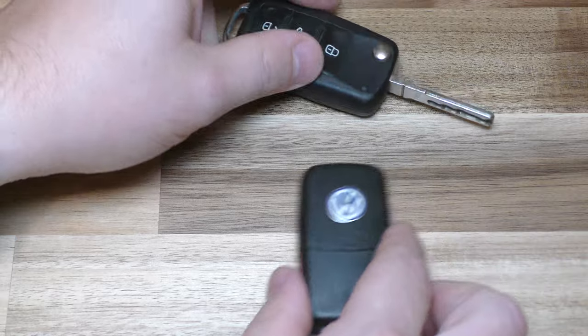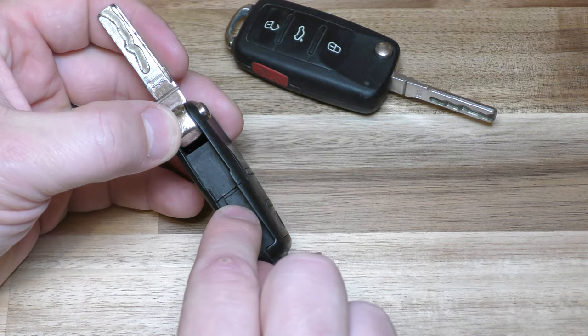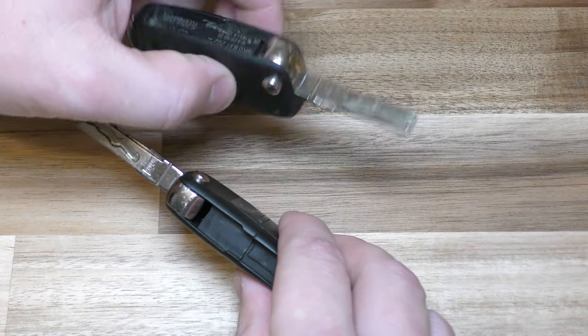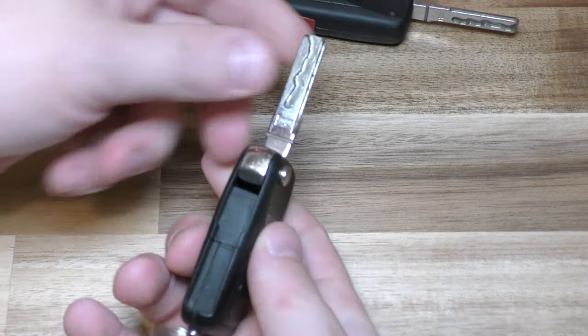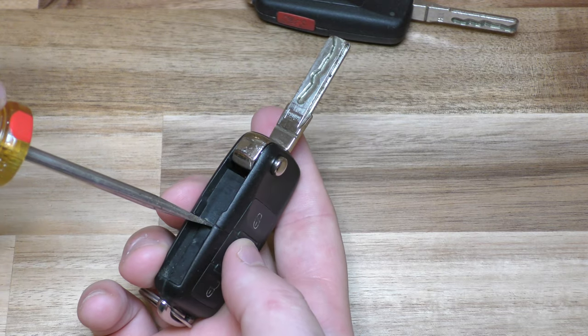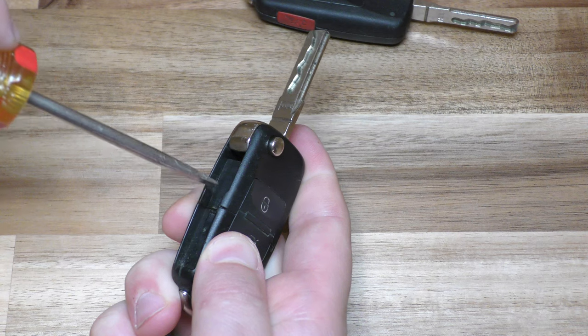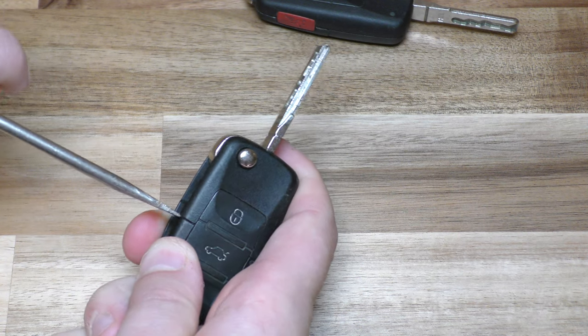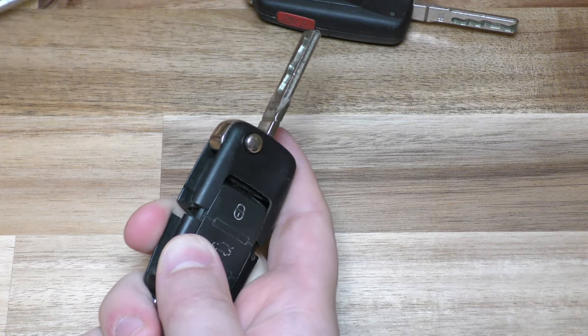The older one is a little bit more complicated. Go ahead and open that up — you can see there's a line in between there. The newer one doesn't have that. The process on the older one is to get into that line, get in there, and kind of separate it like that.